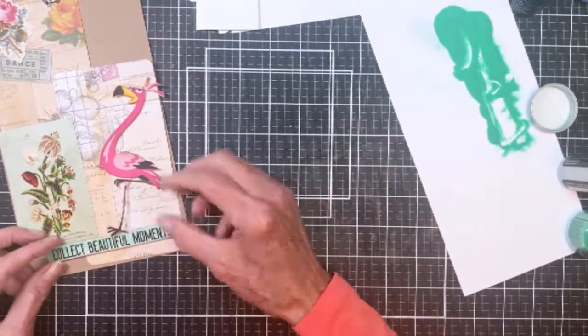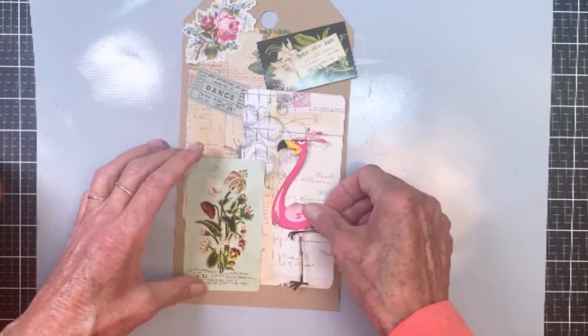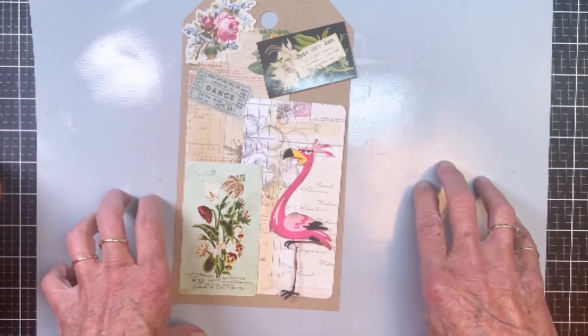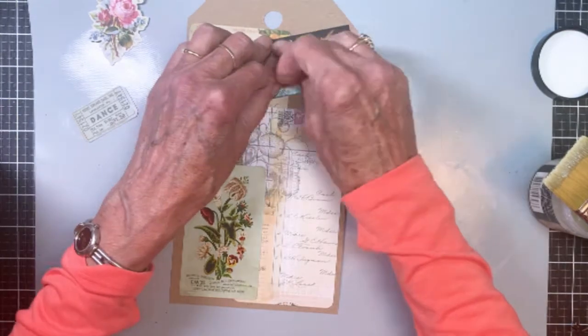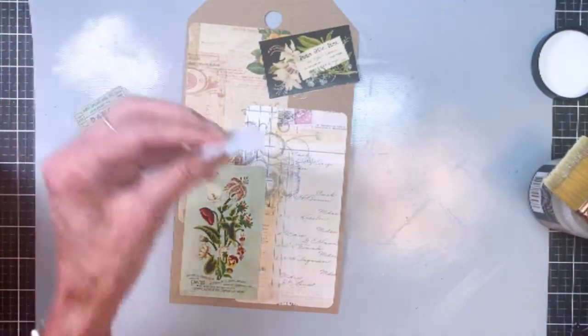I'm waiting for it to completely heat up and melt. That piece is going to go at the bottom and give Gladys a place to stand. I'm thinking about how I'll arrange it, and I did decide to stitch around the outside with black thread — I took that to my craft room. For right now I'll go ahead and use collage medium to attach several of the pieces.